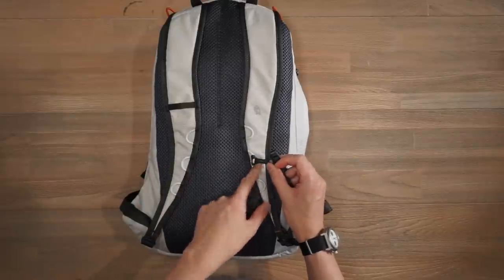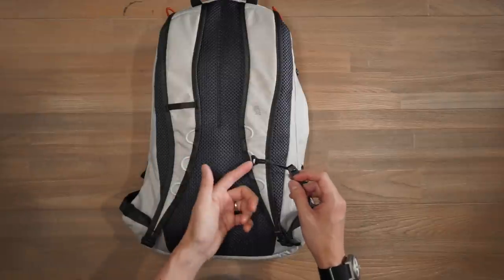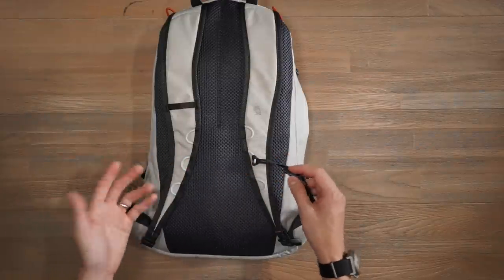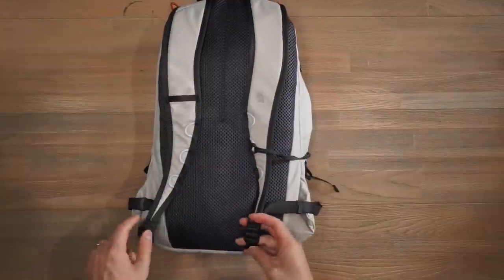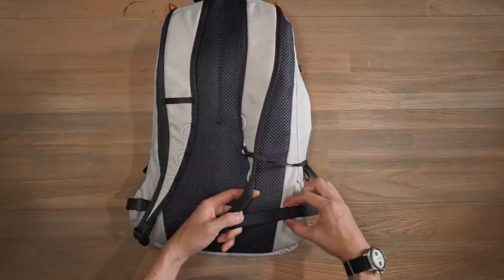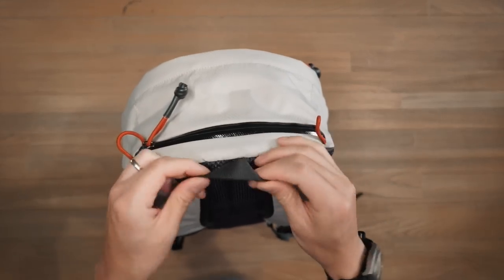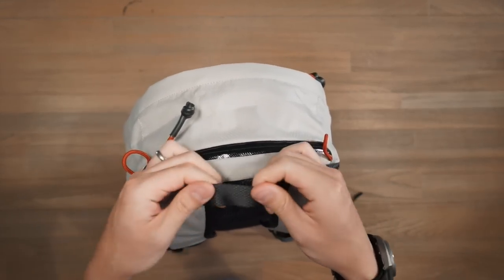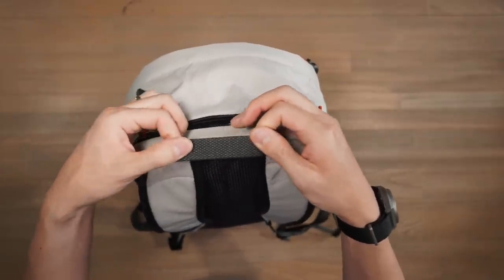The sternum strap is knotted on, so if you don't want to use it you can simply unknot it, stow it away and the bag is nice and streamlined. At the bottom of the bag, we've got simple Duraflex ladder locks and strap management for the strap slack. At the top, there's a simple nylon haul handle with a nice texture and patterning.